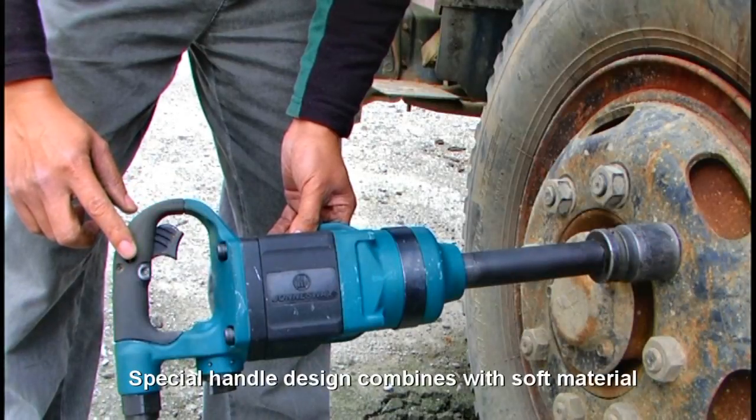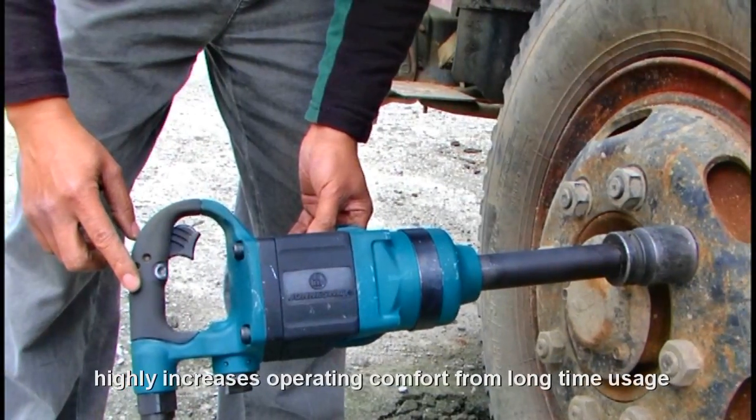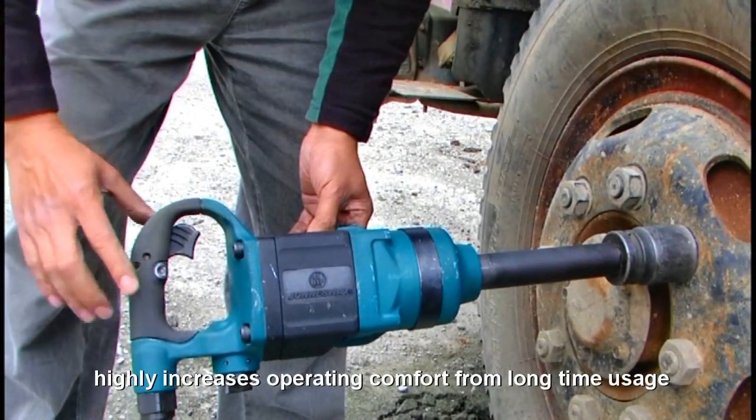Special handle design combined with soft material highly increases operating comfort for long time usage.